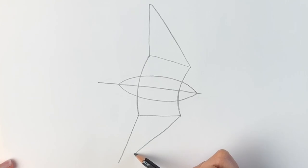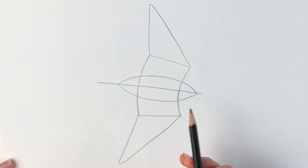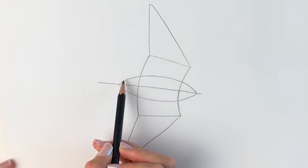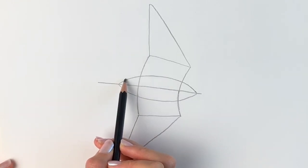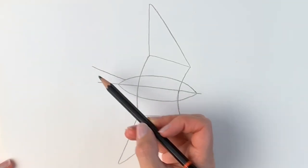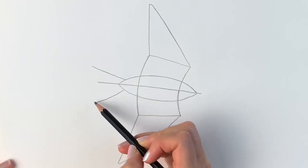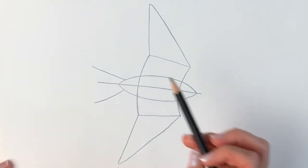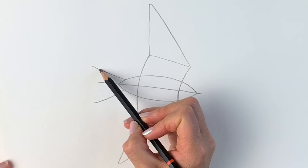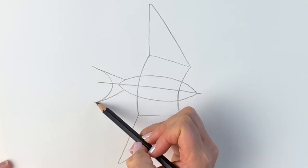Just like this. So we've got the body there and the two wings. All that we need now is the tail. So one line coming up at an angle and then another line going down at an angle — and now the famous swallowtail, which is created just by doing a curved line in between the two.